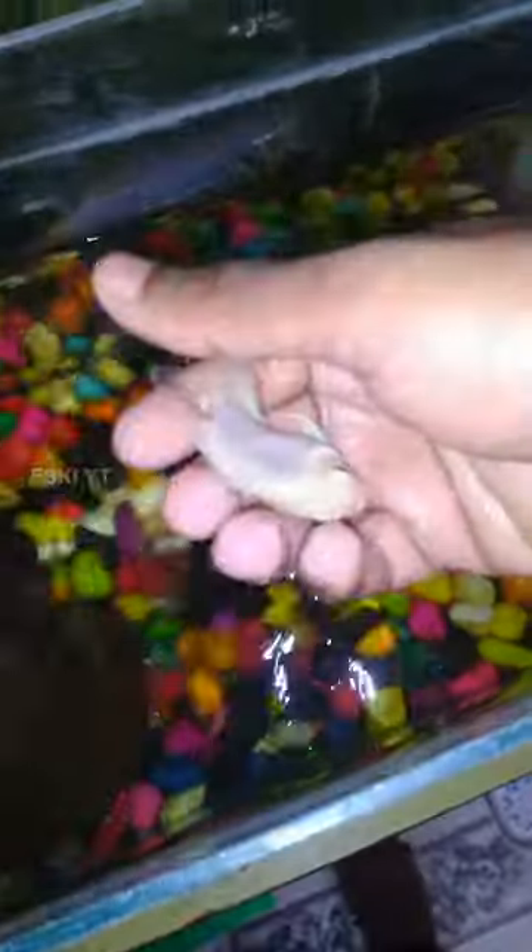I'm going to get a net in the bottom. This is a male polar parrot. It's a female.